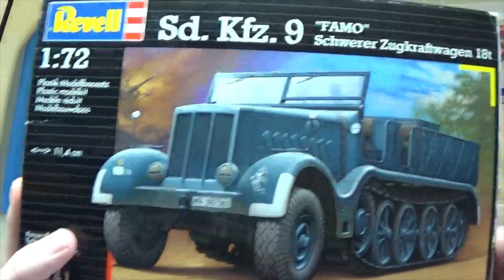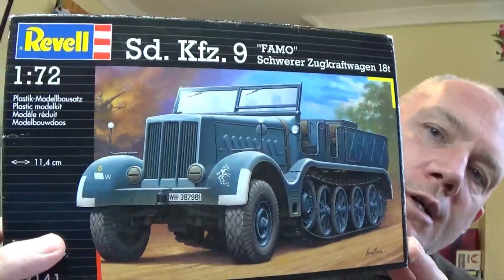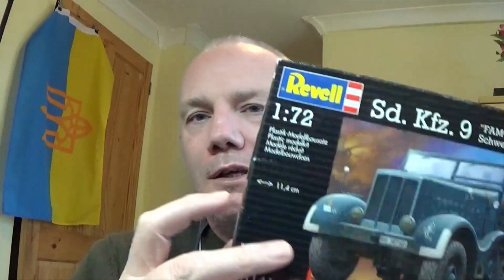Hello tubesters, it's Gav and welcome to another one of my videos. I wasn't going to do this one — I was just going to build it and then go 'ta-da'. But I did say the other day, if anybody watched the video, I've got a couple of 1-in-72 scale kits. This is the first one: SDKFZ9, better known as a FAMO. FAMO is — I can't pronounce the factory — but it's the main factory that made the SDKFZ9 and that's its initials.